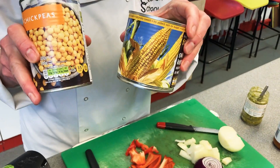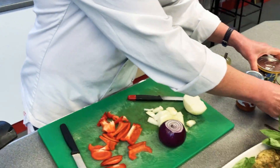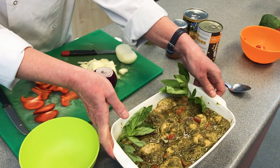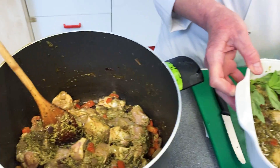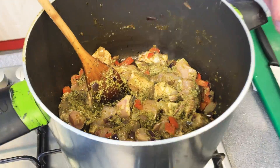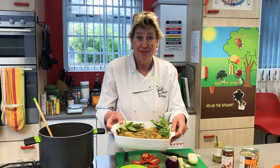Some other alternatives you could add are chickpeas, or Tristan's favorite — sweetcorn. So there you have it. That will probably take about 20 minutes to cook, and I would serve that with some very delicious pasta. Enjoy!